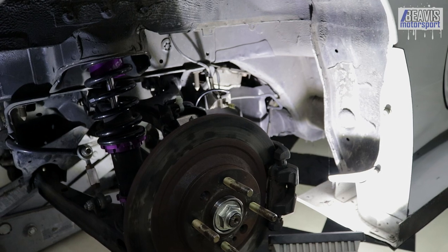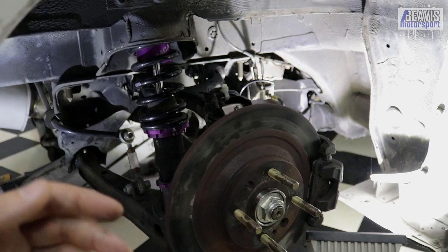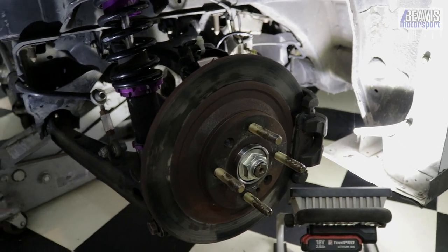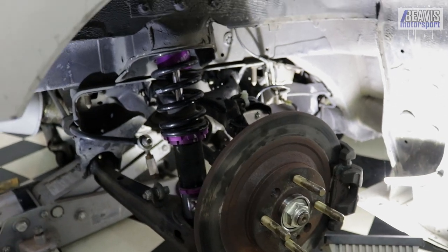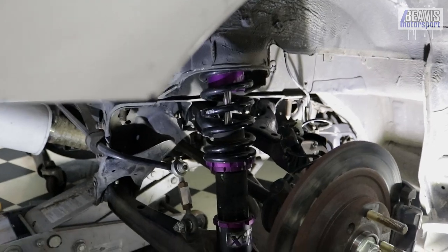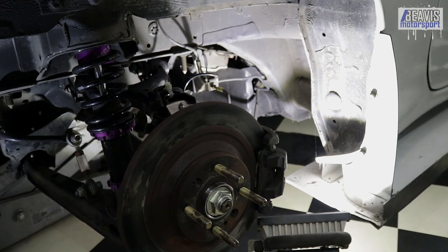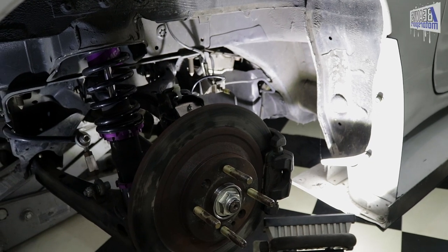The installation isn't that difficult. If you've taken a drive shaft out before, which is kind of required to change the diff and things, then you've undone most of the bolts that are necessary to do this conversion. That said, the installation wasn't completely flawless. There are a few things around the Keisler setup that I would say aren't perfect.